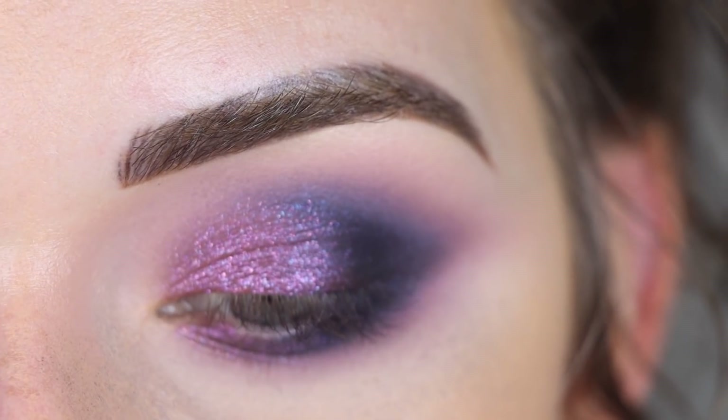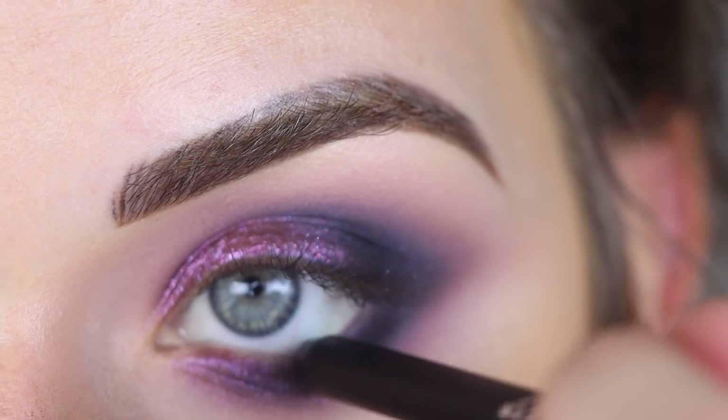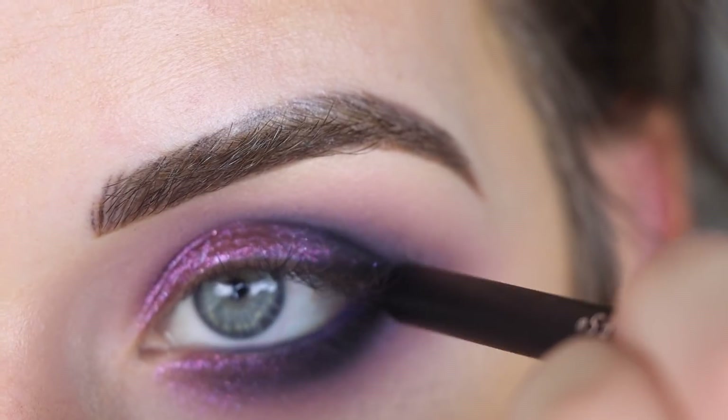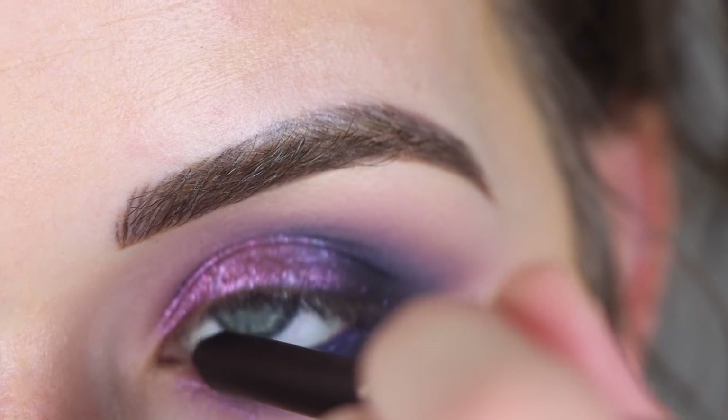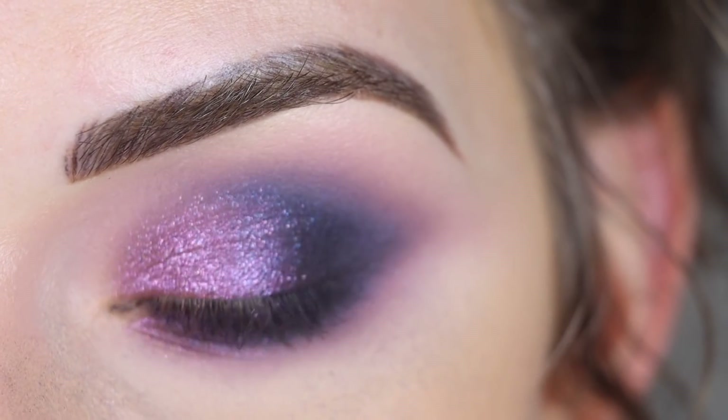For my waterline, I'm going to use this House Labs Eyeliner Pencil in Denim Rebel. I think that's cool — it kind of pulls together some of that dark blue that's in the eye.